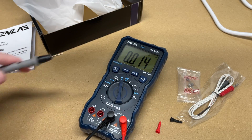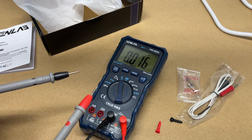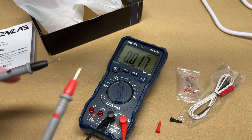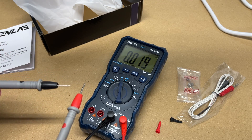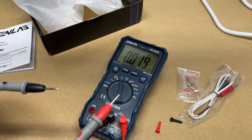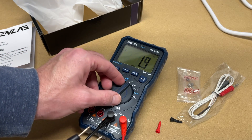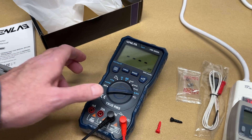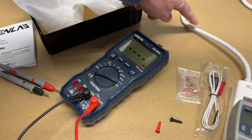Then we have current. Typically with current you'll put your probes in line with what you're trying to measure. I use that a lot when working on automotive stuff — I'd switch the red probe to the 20 amp socket, put it in line with the negative terminal on the battery, and check for parasitic draw. If it's drawing too much current, you try to hunt down which circuit is causing the draw — often you'll remove fuses until it stops and know what branch it's on. Then we have the hertz function, the amps, and the non-contact voltage. If we take a power cord — here's a surge strip — and put this next to it, it will beep, sensing the electricity there.